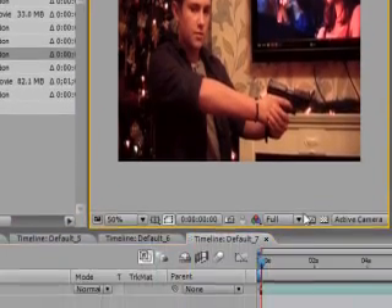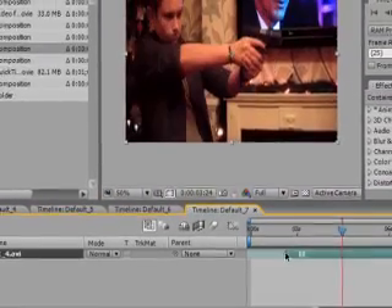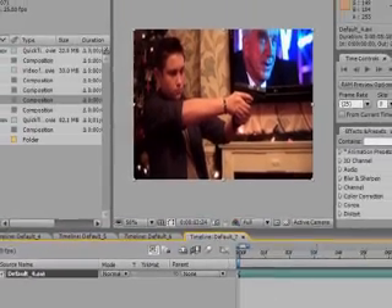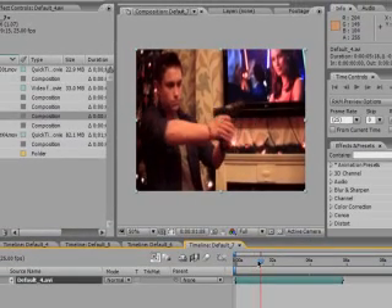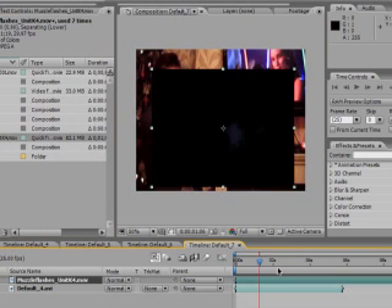First, drag and drop your footage into a new composition. Let's cut this down to size. First thing is to drag your muzzle flashes in. All of these are from detonationfilms.com — I'm using all the free ones, so you can do this at home without paying any extra.